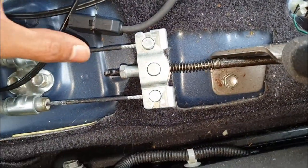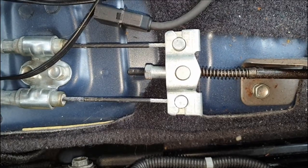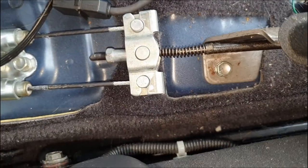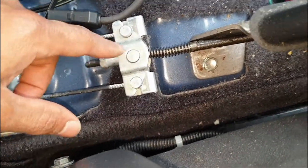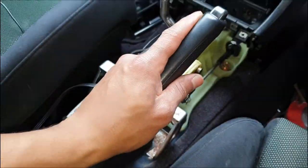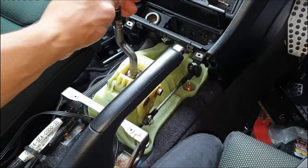If you're unsure on how much to go, just take a measurement of this when you initially start, and then when you finish adjusting it you'll know how much you've gone, because you don't want to go too tight. You want to make sure you have those clicks in there. So that's how you adjust that handbrake.